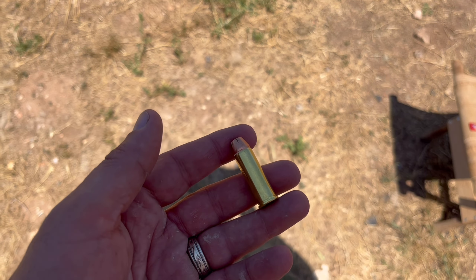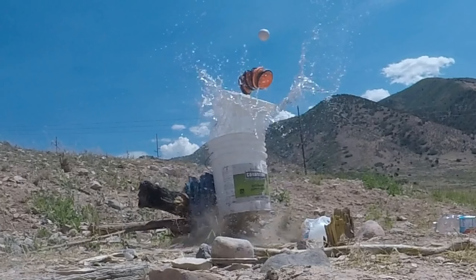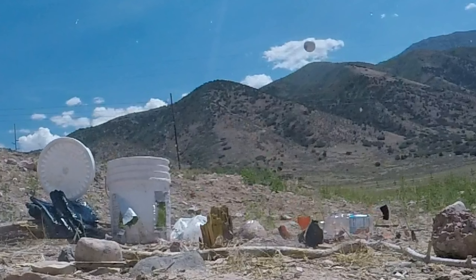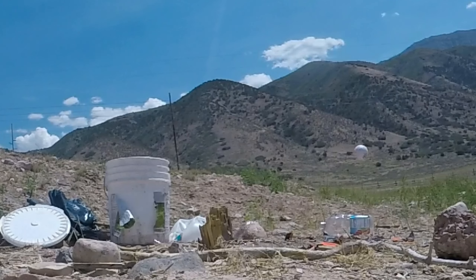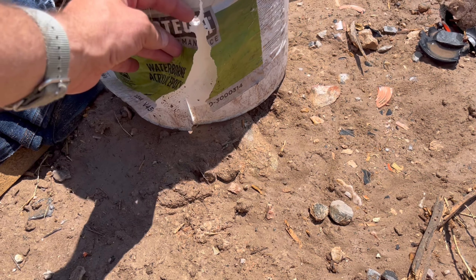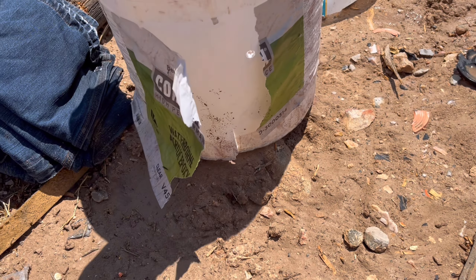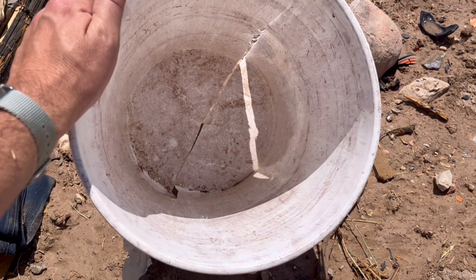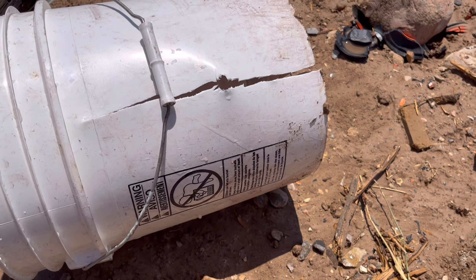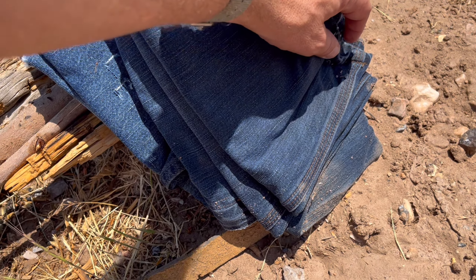Now we're going to try to duplicate that test again, this time with an old five-gallon bucket of water. I don't have a rubber duck to put on top of it so I'm going to use the next best thing - a clay pigeon. I was aiming for the 'C' right here and it looks like I just barely nicked it - I'm going to call that a win. That went through this super clean bucket, came out the other end, exploded with awesome force, goes through almost a foot of water, and then smacks into these Levi's right here.